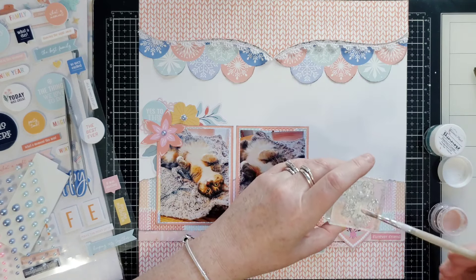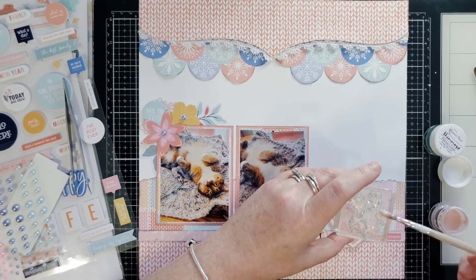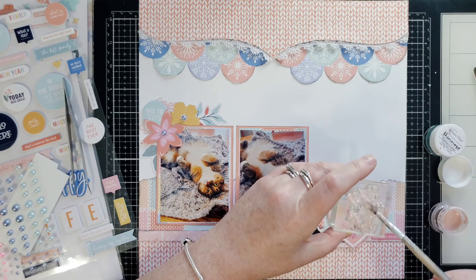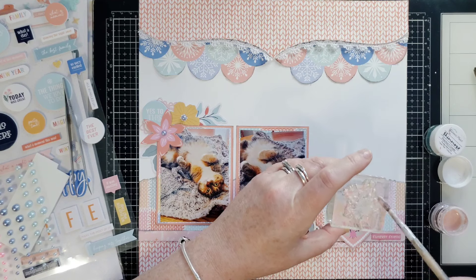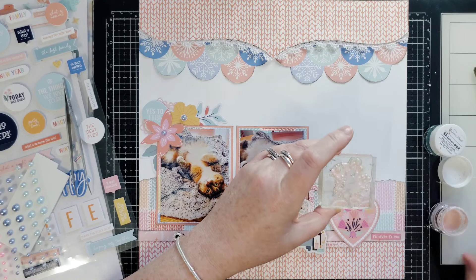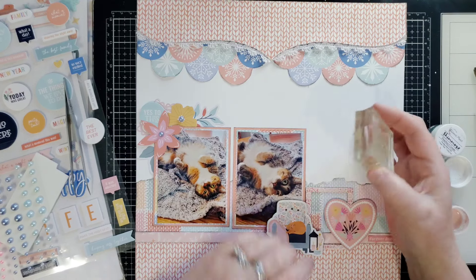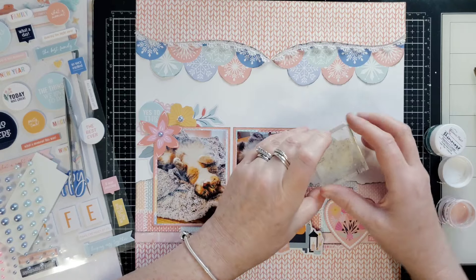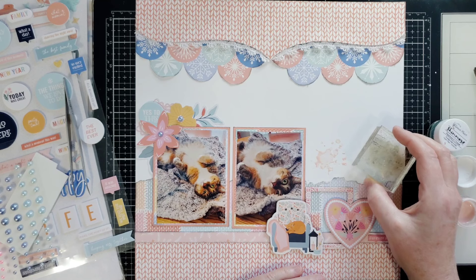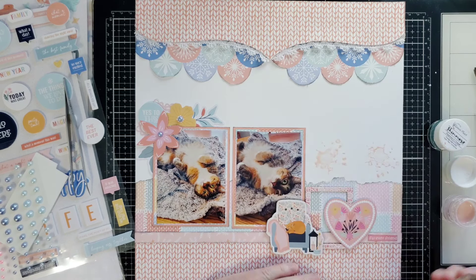So I'll use both colors and just tap it on there. You can put some on your table and tap it in that way too, but this way I'm not wasting my paint. If you go like this it just spreads it around and doesn't cover everything — so if I tap it'll be just fine. It's not going to come out perfect because it's paint, not ink, and that's fine. I'm not looking for perfection here, but look how fun that is.